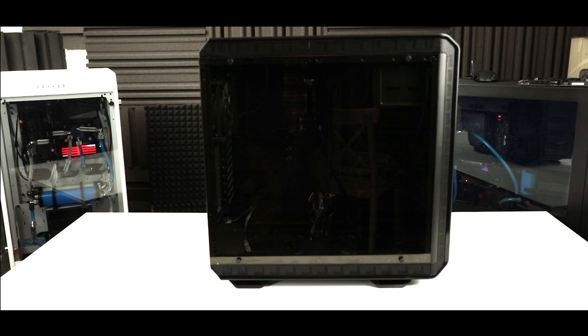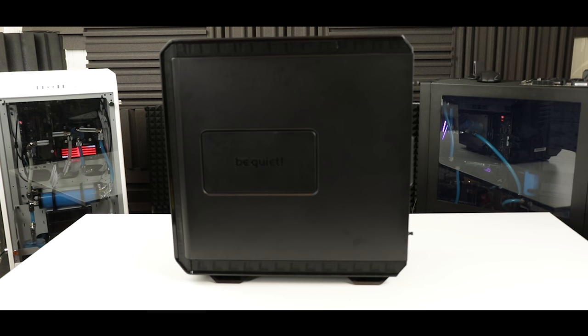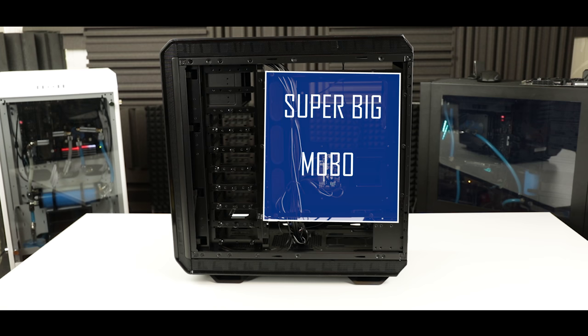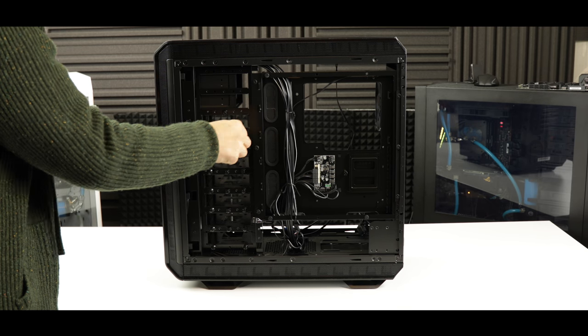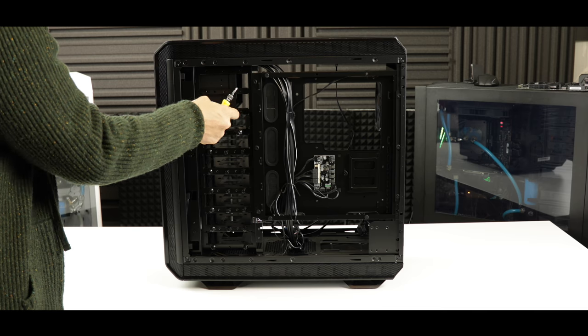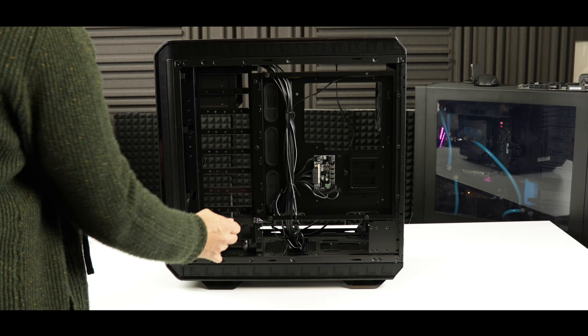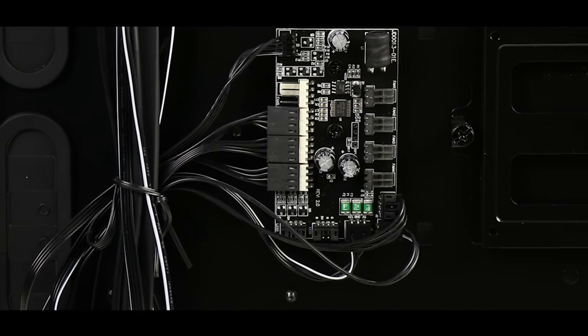To prepare our case, we first remove the tempered glass panel and on the other side the metallic side panel. Next, in order to fit our 272mm EATX motherboard, we are going to remove all of the hard disk trays — that's a lot of thumb screws, so take your time. Don't worry about storage: we have plenty with our 3 terabytes of M.2 solid state drive sticks.